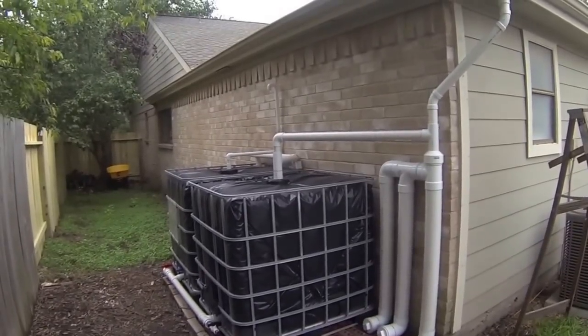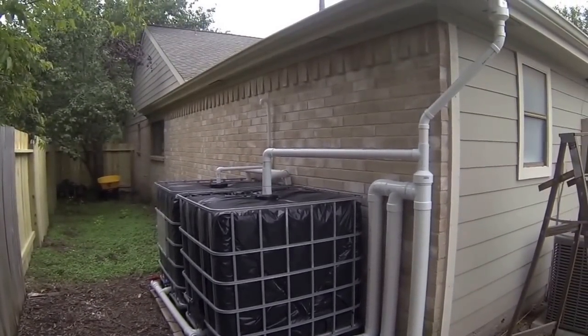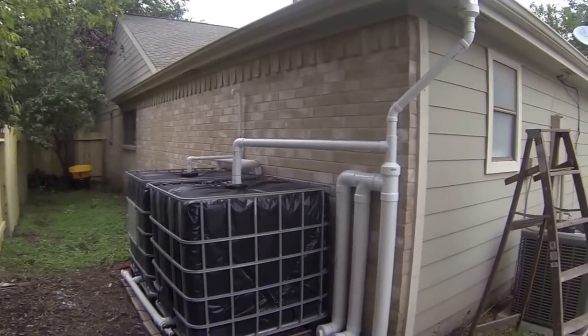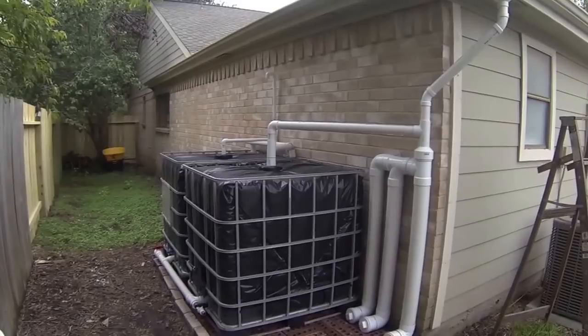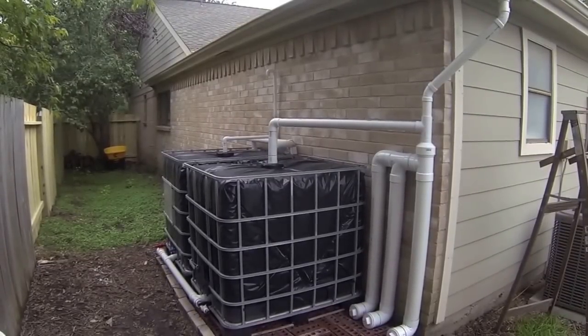I did all this myself and it was pretty inexpensive. The IBC totes are really easy to find around town — I found some on Craigslist and the guy actually delivered them. Everything else I got from either Home Depot or Lowe's. Thanks for watching and I look forward to more upcoming videos.